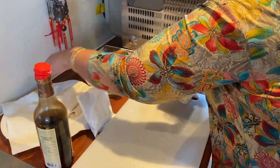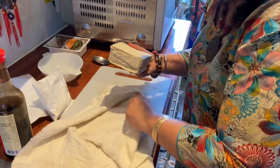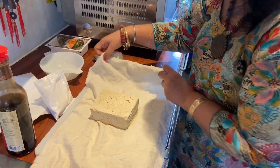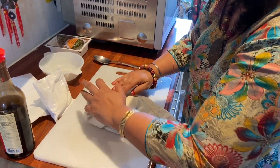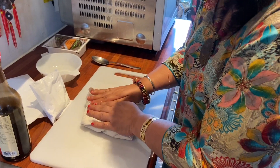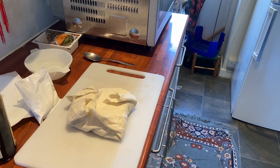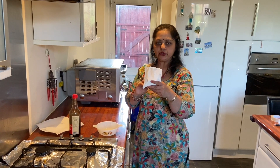To do that I need a cloth — you can use any clean cloth which you use for cooking normally. I'm going to cover it like this and put some weight on it so all the water dries up. Leave it for 10 minutes.